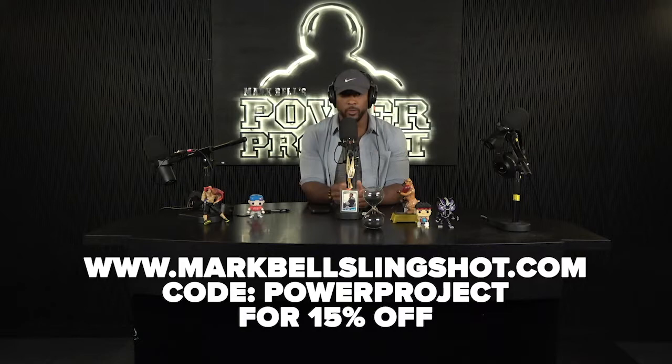This clip is brought to you by Mark Bell Slingshot. This gear is made for lifters by lifters. Enjoy this clip.